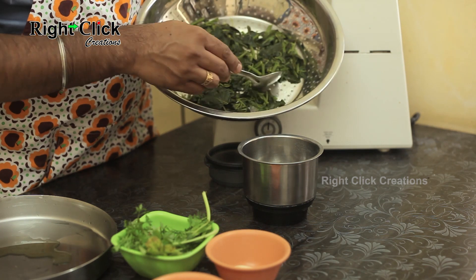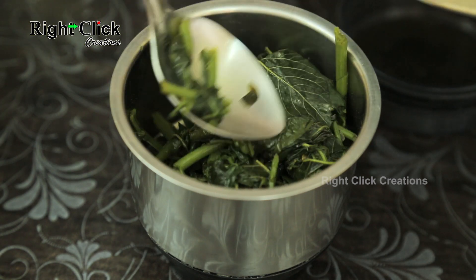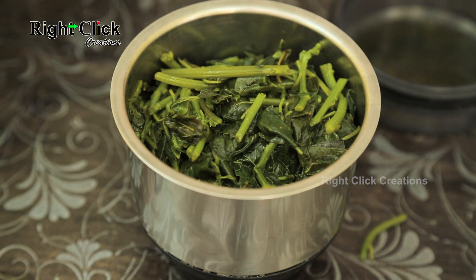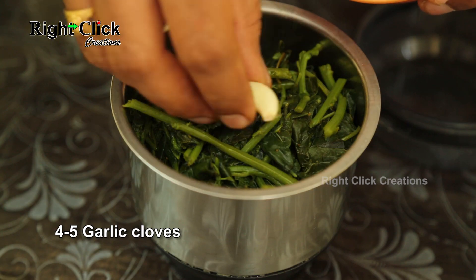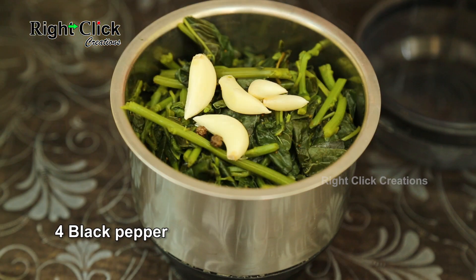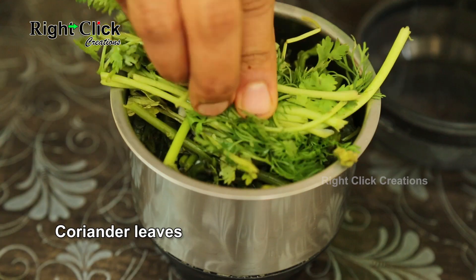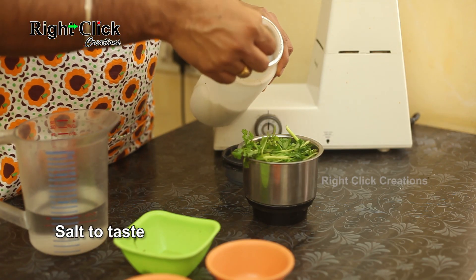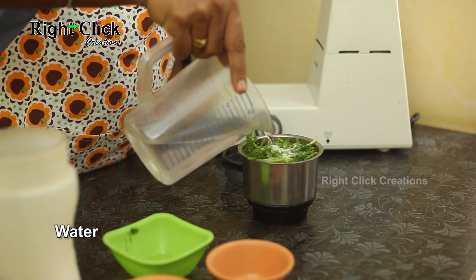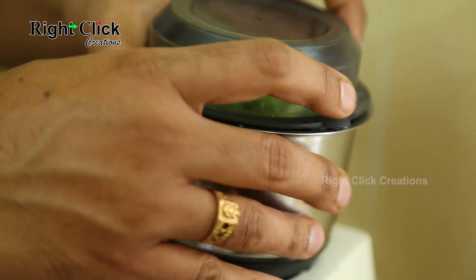Take a jar and add the cooked green amaranth leaves and green chilies. Add 4 to 5 garlic cloves, 4 black peppercorns, some fresh coriander leaves, and salt to taste. Pour a little water, grind it, and make a fine paste.